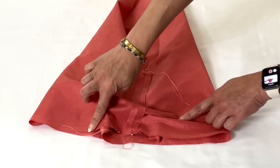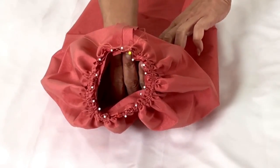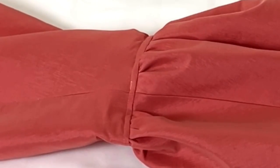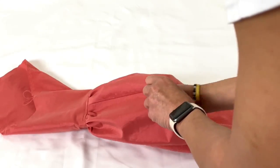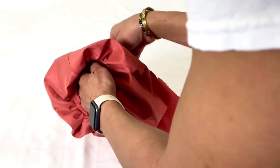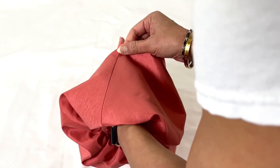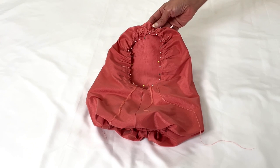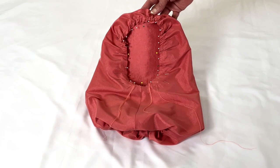On the lower edge, match the notches and the small dots, adjust the gathers, and baste in place. Stitch, trim, and understitch the stay. Don't skip the understitching on this part — this is the magical part right here that's going to make that sleeve hang and puff out beautifully. Turn the stay to the inside, match the seam line and the notches and the markings on the sleeve, pin in place, adjusting the gathers while you're doing this.